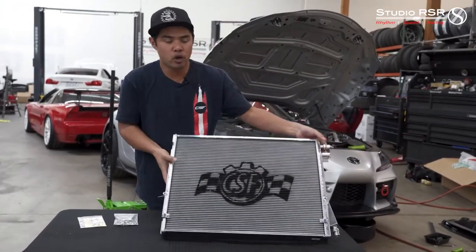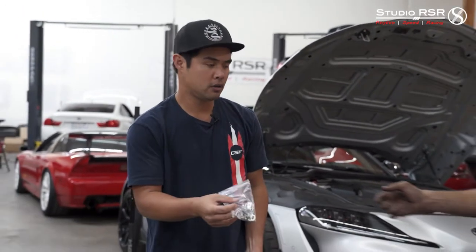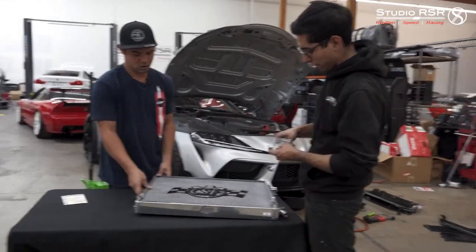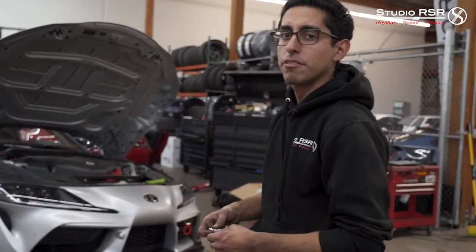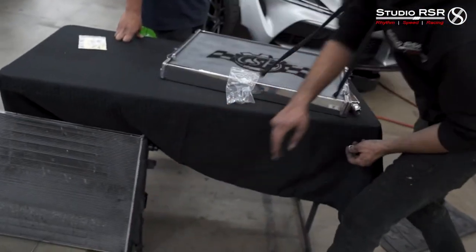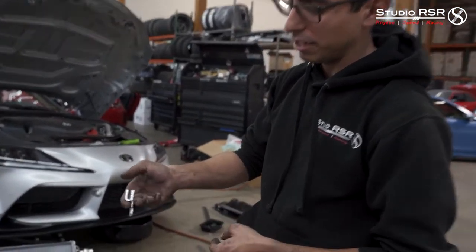We'll get this in and show you some of the install. There is some trimming involved with the CSF heat exchanger, but it's very minimal, and they provide nice hardware — everything you need to get it installed. What these replace is the mounting bracket for the transmission cooler — that's one of the pieces we're going to have to trim off. Usually on the stock one it's right in this area, built into the plastic of the shroud. These two will replace that and then they'll slide right into the slots for the transmission cooler.